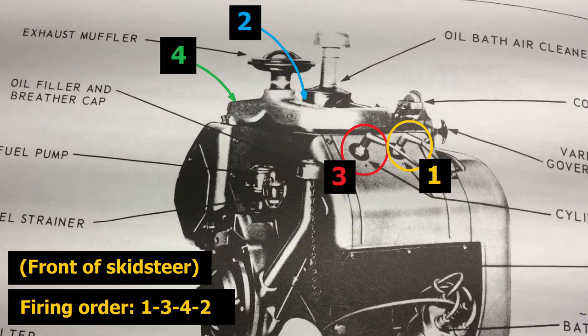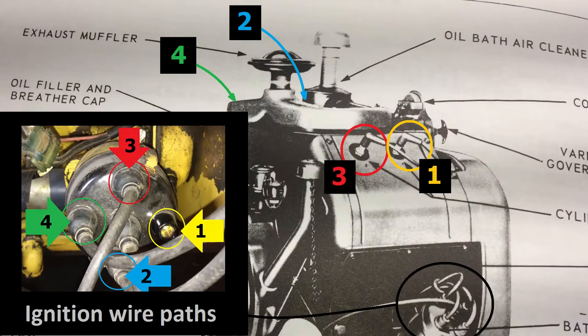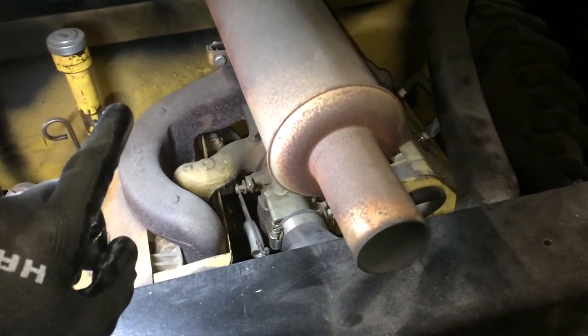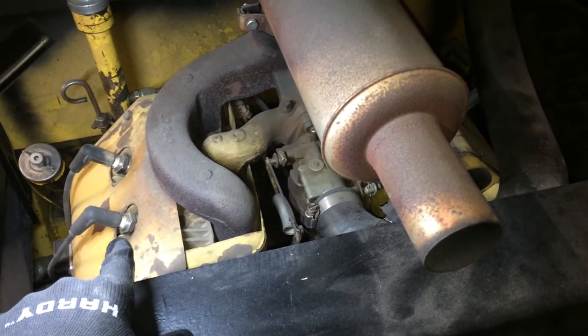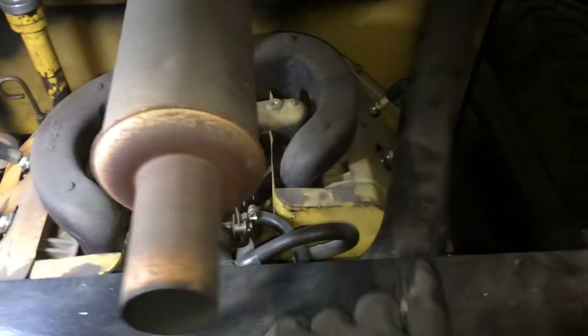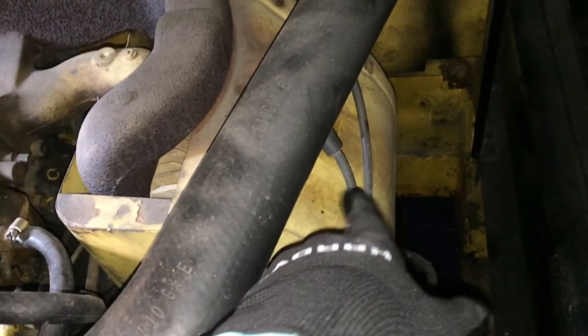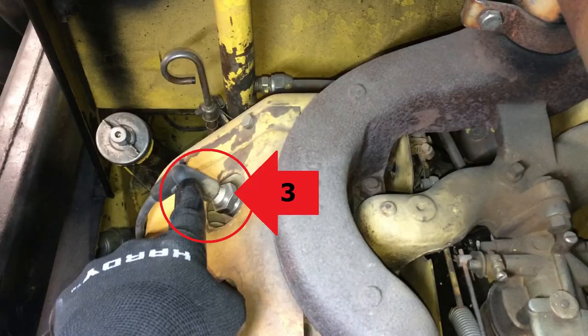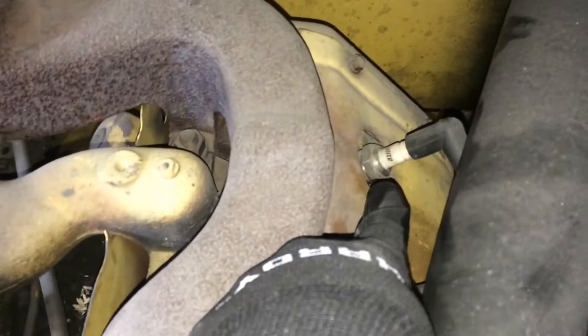You can see here I'm standing in the rear of the skid steer. The flywheel side of the engine is here, and the PTO side is there. The cylinder count goes: this is cylinder one, this over here is cylinder two, back over to the left side this is cylinder three, and of course back here is cylinder four.